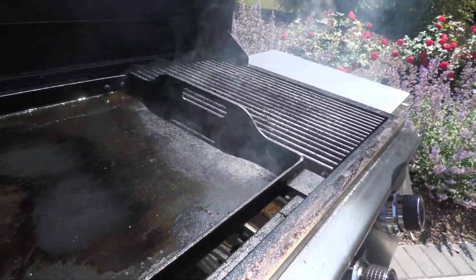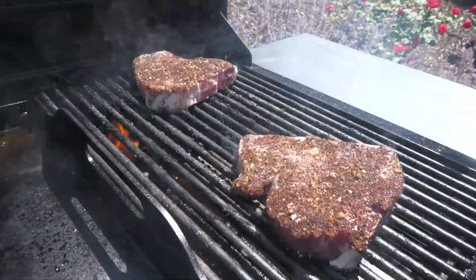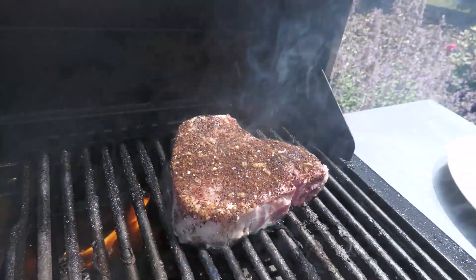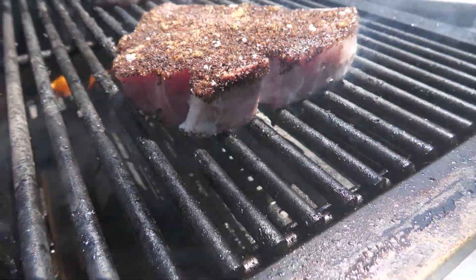Here we are. Get a nice char on it. We're going to let them do their thing — cook off for a few minutes to a nice medium. We're going to let it rest, as I'm always telling you to do: rest, rest, rest. And when we come back, show you the finished product. See you in just a few minutes. Cheers.